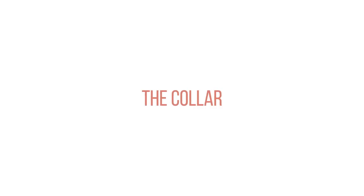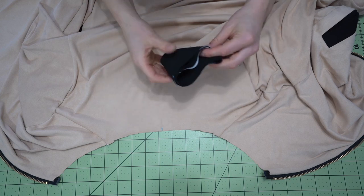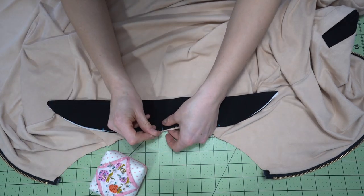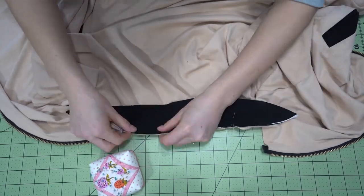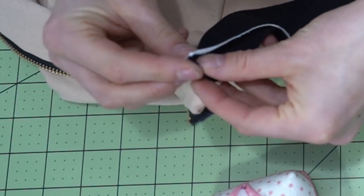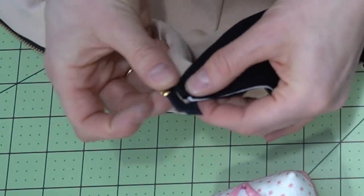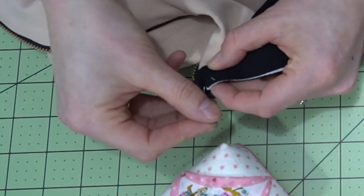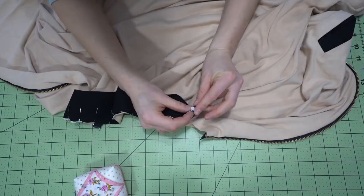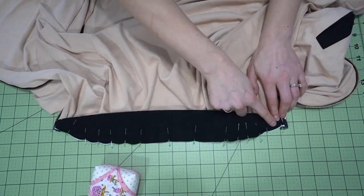Now onto the collar. We attach the collar by dividing it into quarters — marking the center as well as the quarter points. Match up the center back, and the quarter points match up to the shoulder seams. When we get to the edge of the collar, fold it under slightly for a nice finished edge. Since this is a reversible jacket, fold it into the collar to sandwich it in between that seam — not to one side. Then continue pinning the rest of the collar onto the bomber jacket and pop on over to the sewing machine to stitch it in place.